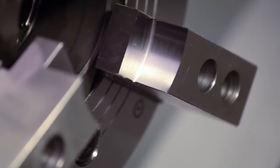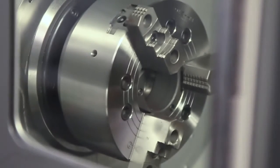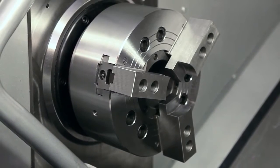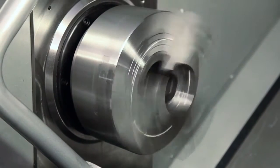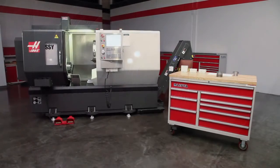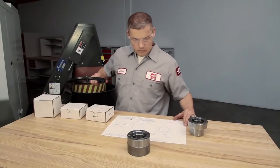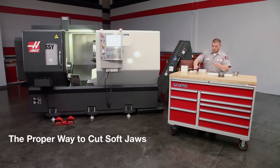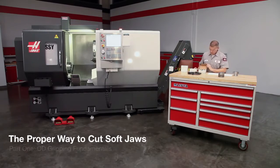Welcome to the Lathe Soft Jaw Video Series brought to you by Haas Automation. Soft jaws offer several benefits not provided by hard jaws. They align the workpiece exactly to the spindle center every time and locate the back face precisely. They are required when holding difficult shapes and any part that must be made accurately. Today, we are joined by Andrew, one of our Haas Certified Technicians. In this video, we will demonstrate the proper way to cut OD gripping soft jaws and cover soft jaw fundamentals.